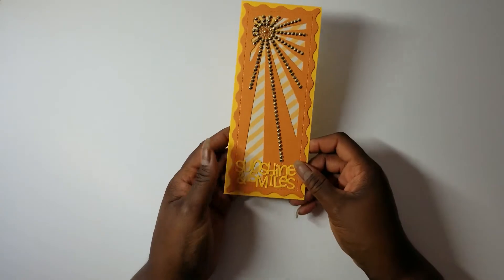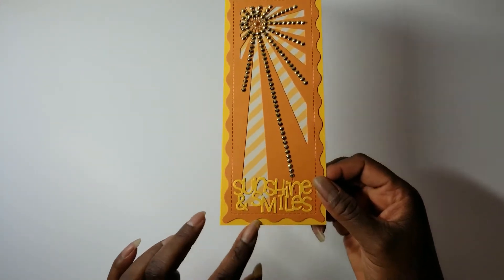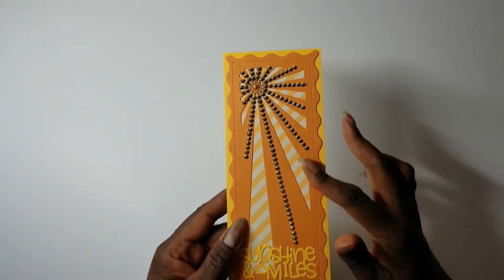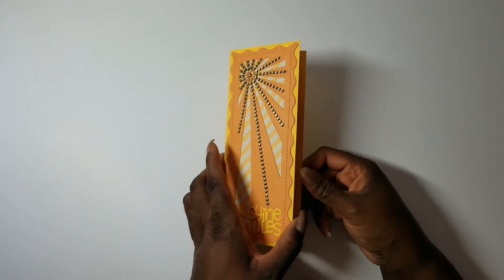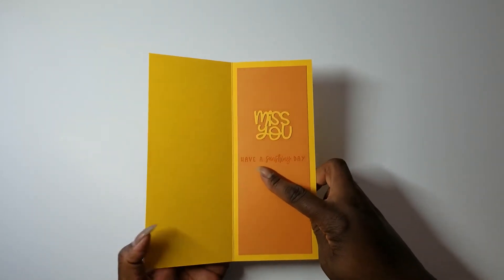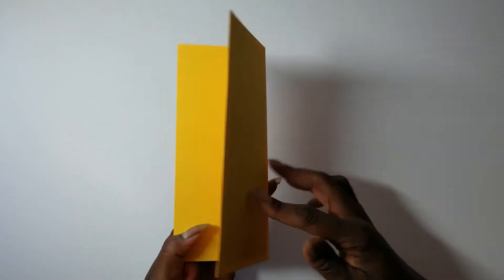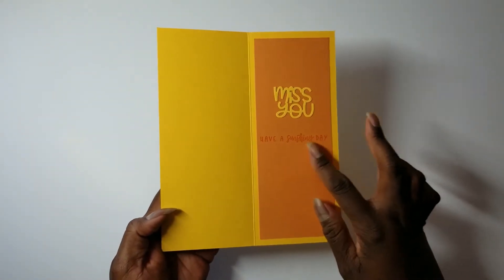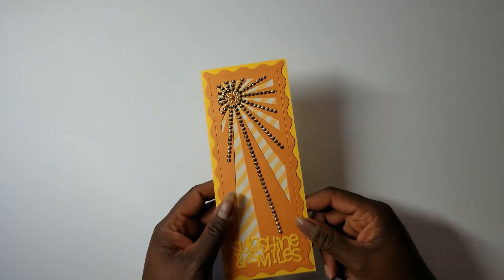So first of all, I have this card that I made with the Diamond Press Sunray die. I used Sunshine and Miles from that die set. This is where I used most of the bling. On the inside, I used another of the dies and that stamp from the shadow box set — it says 'Have a sunshiny day.' The back just has my stamp in an orange color, and I used quick dry ink from Spectrum Noire to stamp on the inside. That's the first thing I made.